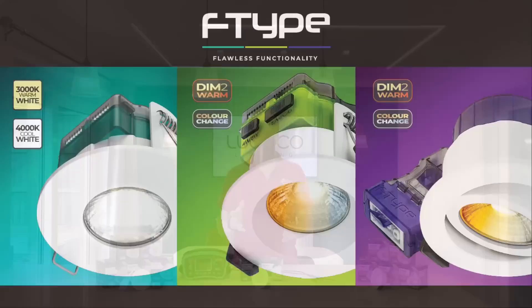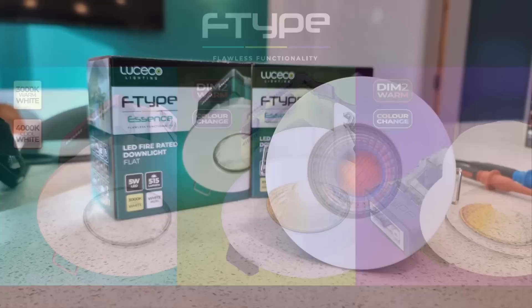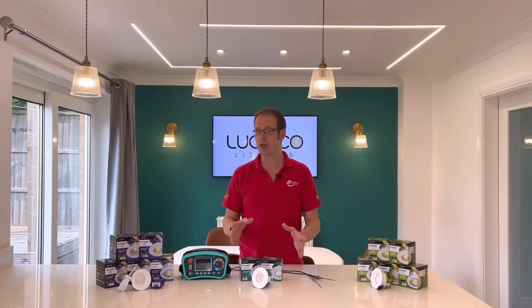There are three groups of product in the range with specific features and target customers for all. First up there's the Essence range — these are the entry-level fittings, simple, clean and affordable, but just because they're budget doesn't mean the quality or performance are compromised.